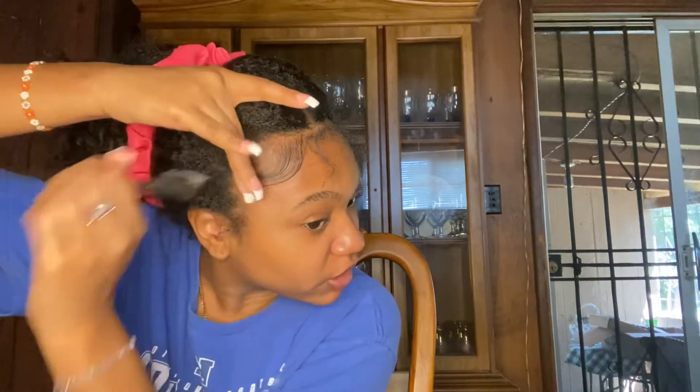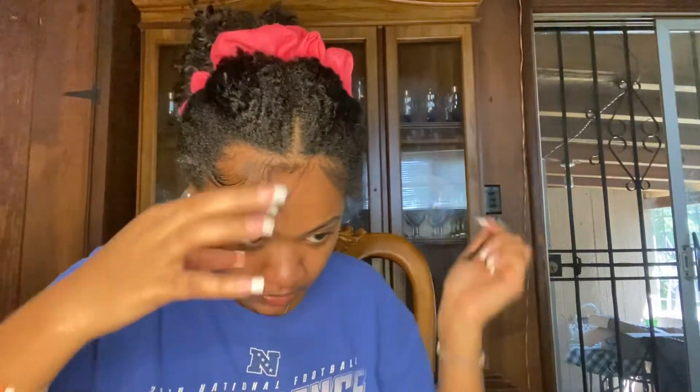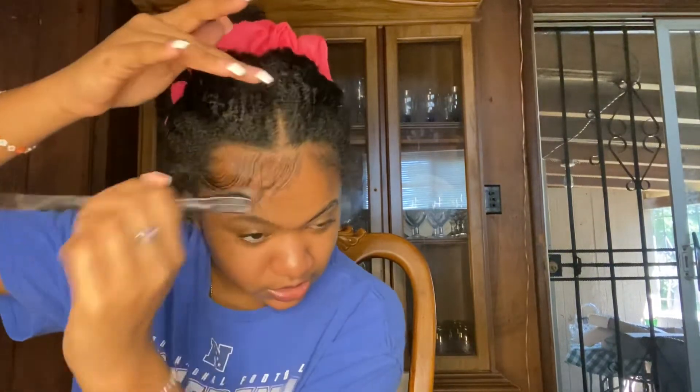I've got my mirror right here so I can see what I'm doing. I want y'all to see too, so this side is going to be swooped in together with the other side. You'll see how I do it — they're going to be swooped together like that, and we're just going to conjoin them and then brush them down like that. Real simple.